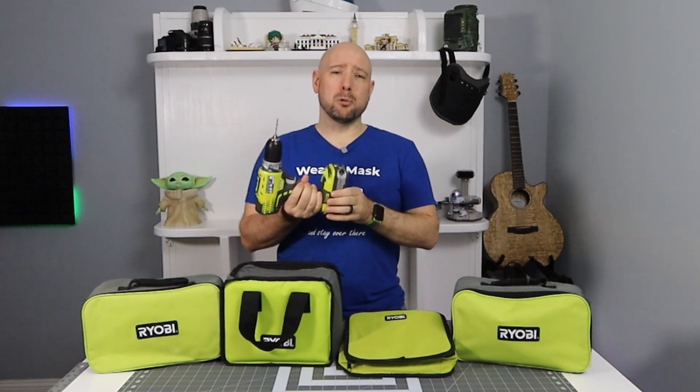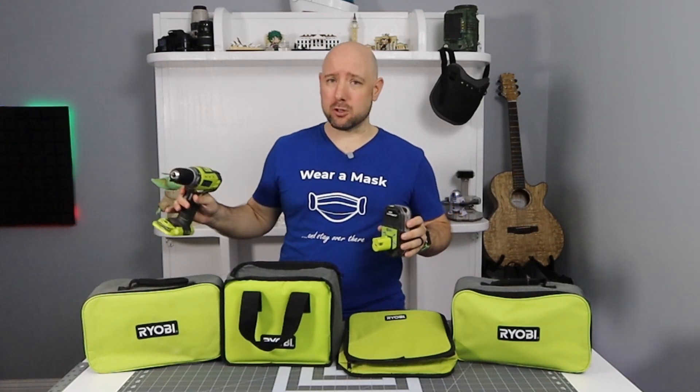What Ryobi really has that stands out from the other brands is their 1 Plus 18-volt battery system. This same battery system has been in use since the mid-90s. They've released hundreds and hundreds of tools, and their current lineup has over 100 tools they're selling today that work with this battery system.